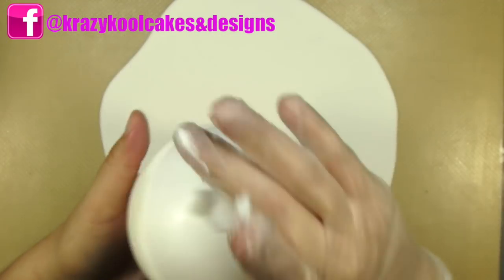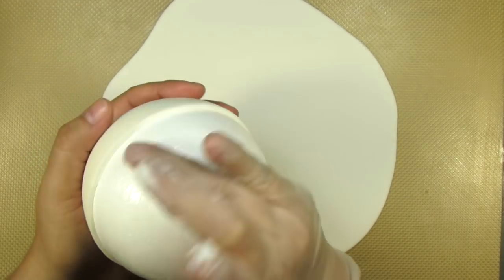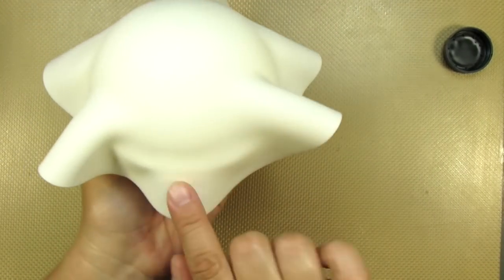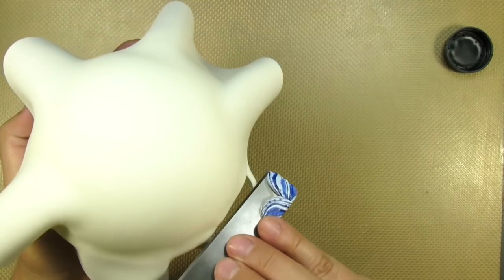After rolling out a second piece of gum paste, I'm now adding a thin layer of shortening to this other half. I want to be very careful that I don't accidentally get shortening on the edge of the gum paste that's already there, or else I'm going to have a really hard time getting the two pieces of gum paste to stick together.